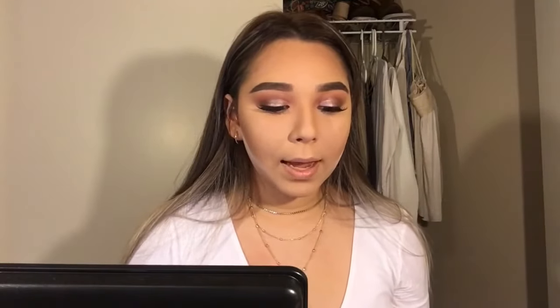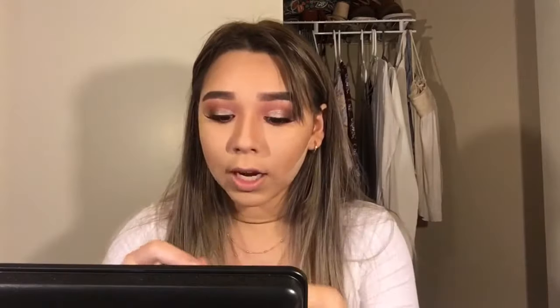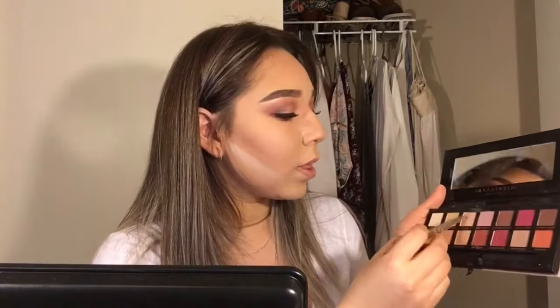I'm going to do the lower lash line — I'm basically going to go in with Love Letter and a little bit of Red Ochre. Then I'm going to add some bottom mascara; this is the Urban Decay Pro version. I'm going to go in with Vermeer and put it in the inner corner.